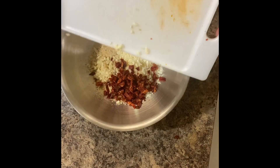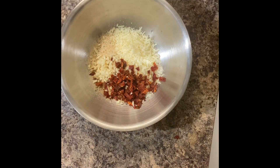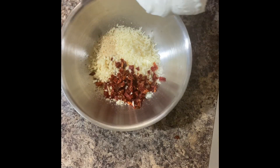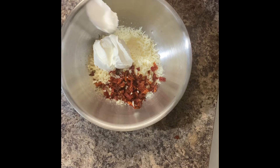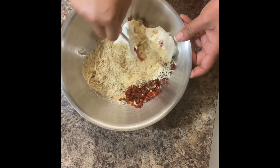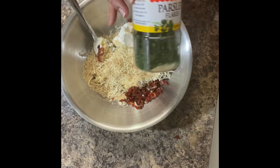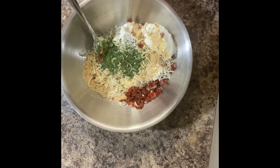Add the sun-dried tomatoes and fresh garlic into the mix with the breadcrumbs and cheese. Add two heaping tablespoons of sour cream and let's give it a mix. Add in some dried parsley — you can also use fresh parsley. I always have dried parsley on hand, so today I'm using dried parsley.